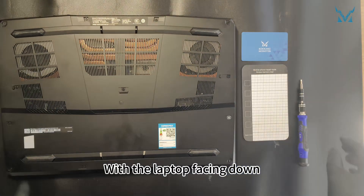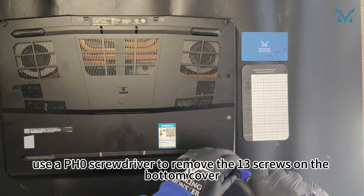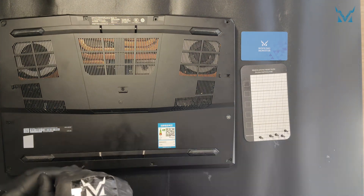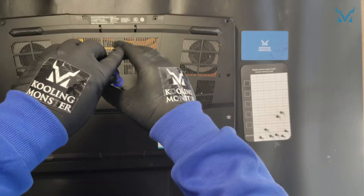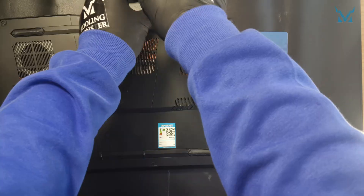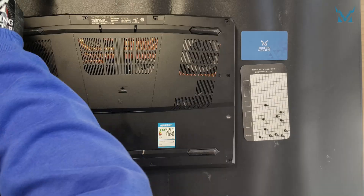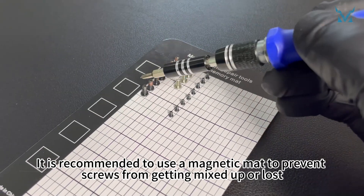With the laptop facing down, use a PH0 screwdriver to remove the 13 screws on the bottom cover. It is recommended to use a magnetic mat to prevent screws from getting mixed up or lost.